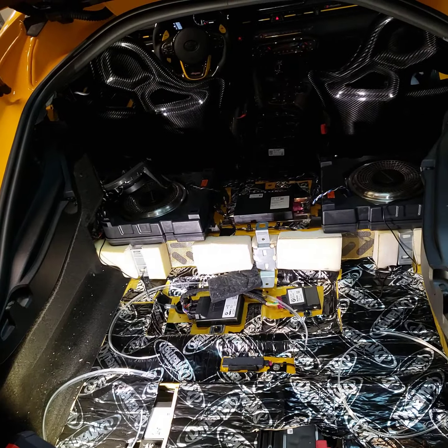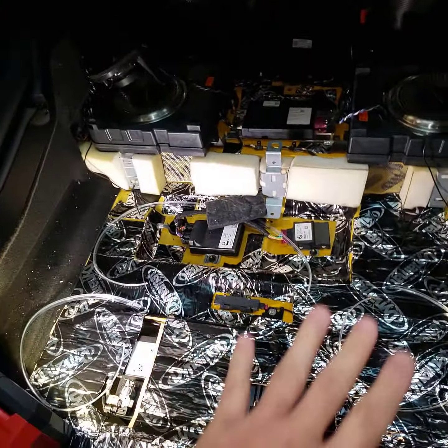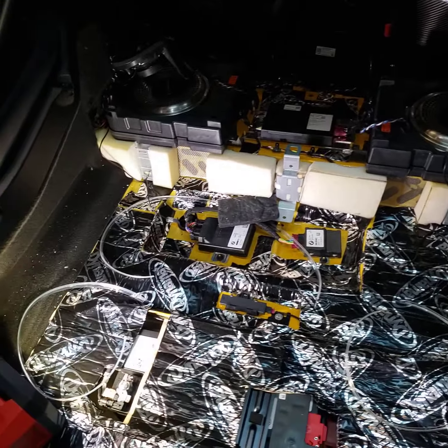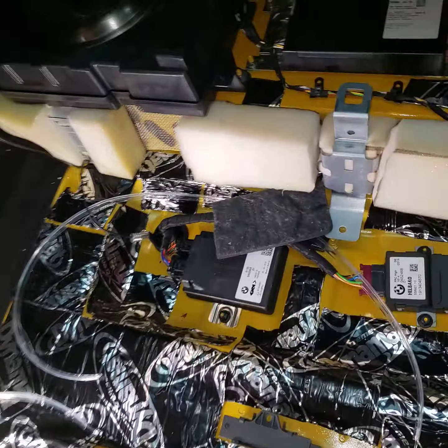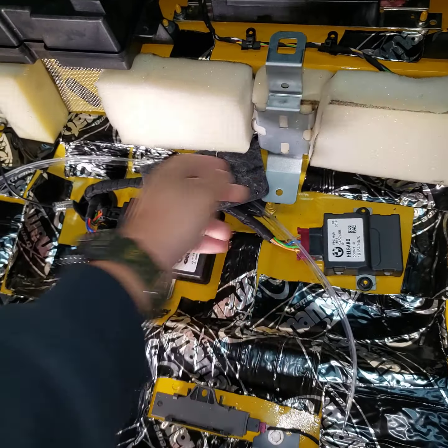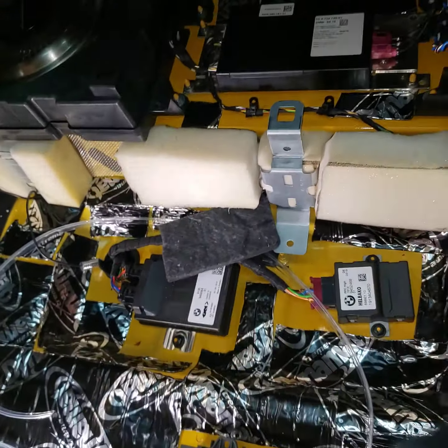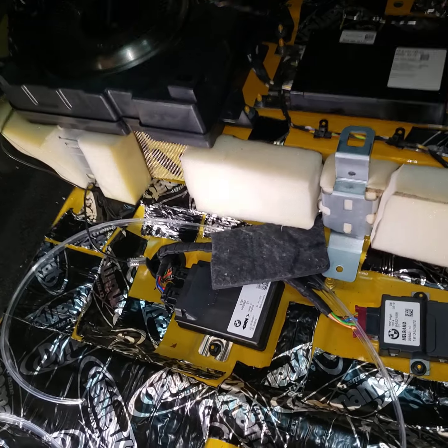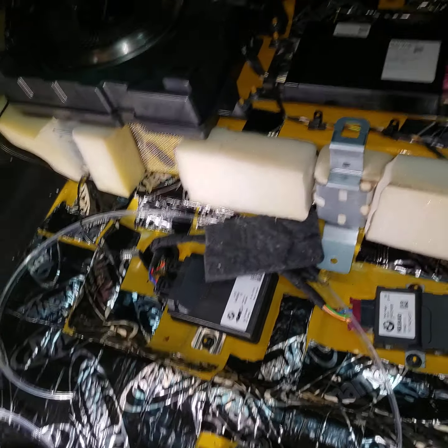First thing you want to do is remove the floor mat and take it up. Once you've done that, there are a couple of tabs on here — just take out that small tab and then you can remove this whole mid section piece. It just pulls out very easily.